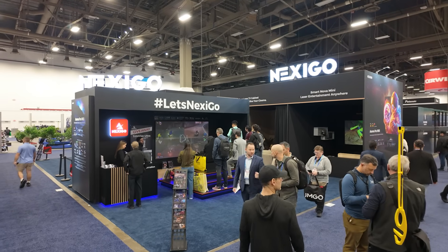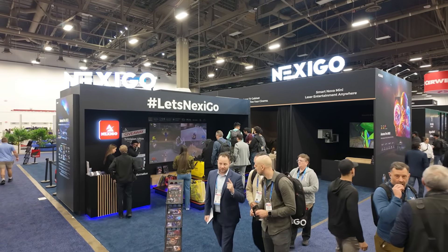Hello everyone. I am at the Nexigo booth with Chris. Chris, how are you? I'm great. How are you doing, man? Another year, another show. So what are you showing at the booth this year?